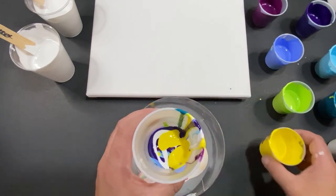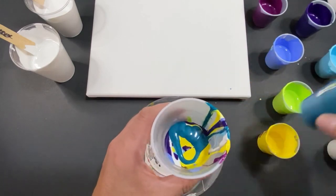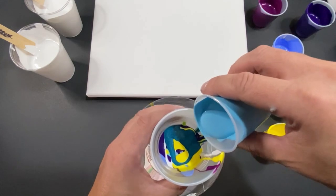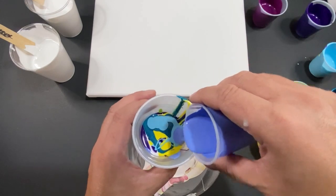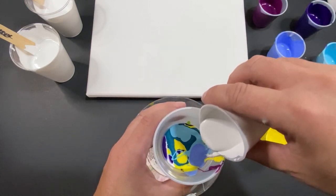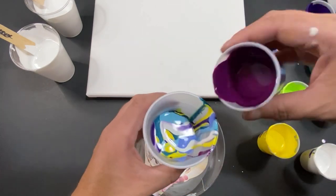I'm going to be a little wild — start throwing stuff together because we want to get some different color combos. Remember you have to save enough paint for both cups, so don't go wild on the first cup. This technique is so crazy sometimes — look at that, it's already creating some cool stuff.